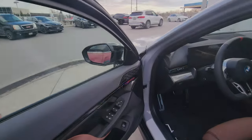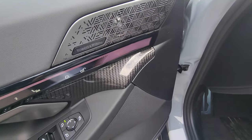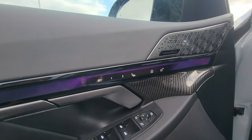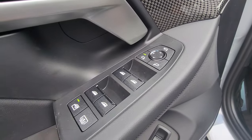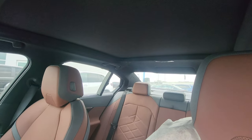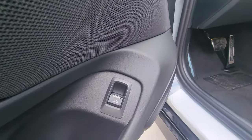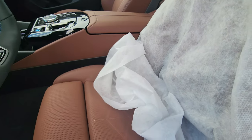Opening the driver's door — Bowers & Wilkins in there, more of that beautiful trim, memory buttons, seating menu button, lock/unlock, side mirror controls, window controls, child safety for window pinch protection, and the rear sun shade control — up or down. There's also your tailgate button here.